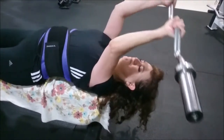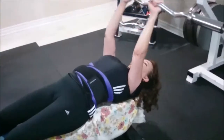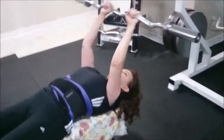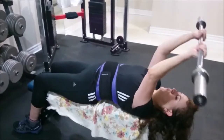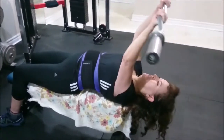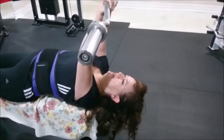Two, three — nice. Four, five — good, six. Seven, good. Eight, eight. Nine, good. Ten. One, two — three more, let's go, finish. Two more. Last one, last one.